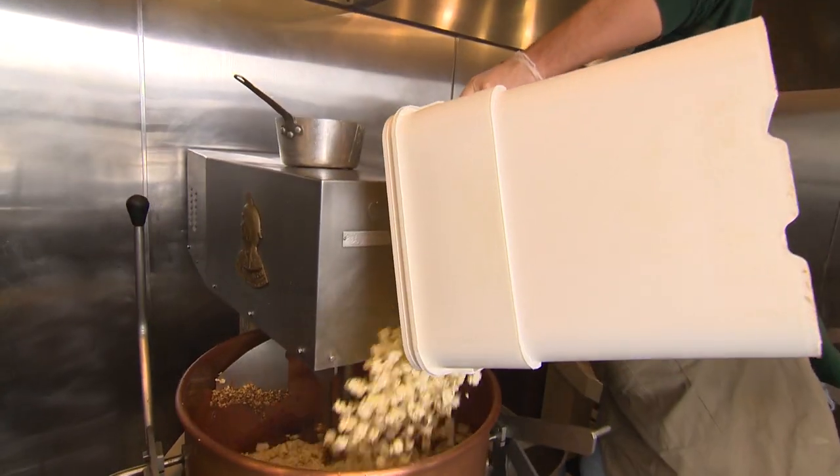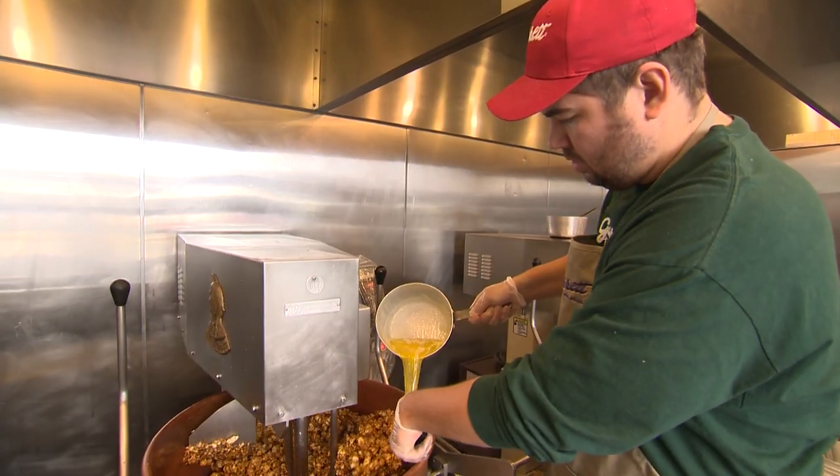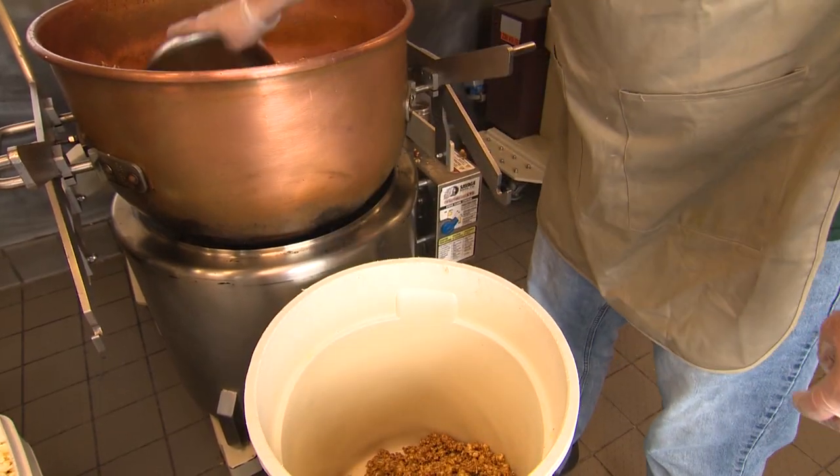Every single bag of Garrett Popcorn is made on site in small batches. So today, master popcorn popper Colin is going to show me how to make the famous caramel crisp.